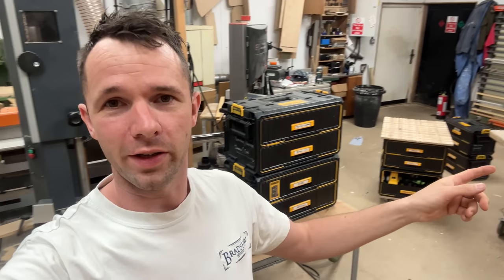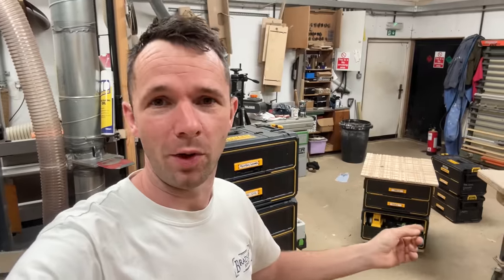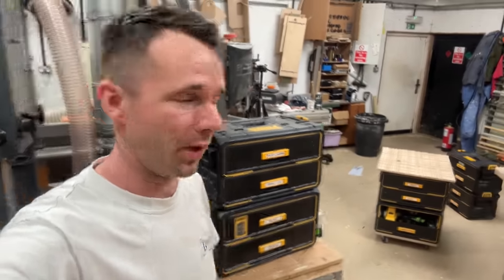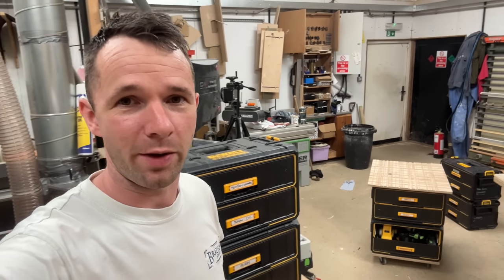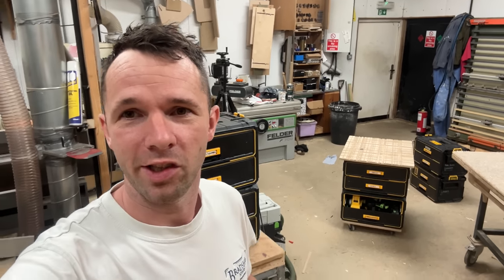How's it going guys? I've got all my DeWalt Tough System toolboxes out in the workshop. I've had these boxes over a year now and in this video I'm going to let you know how I'm getting on with them. There's also a couple of cheeky upgrades that anyone with one of these boxes is going to want to pay attention and check out.